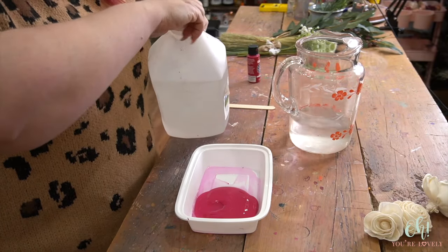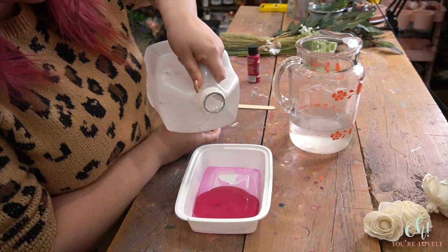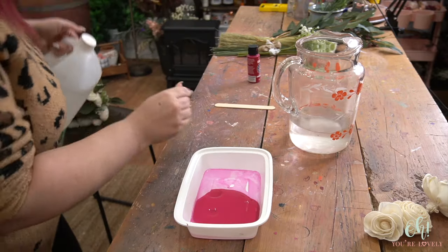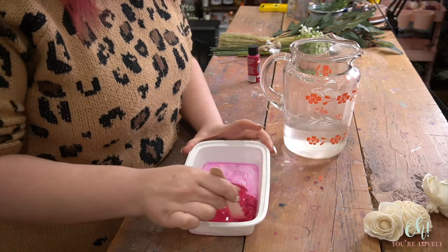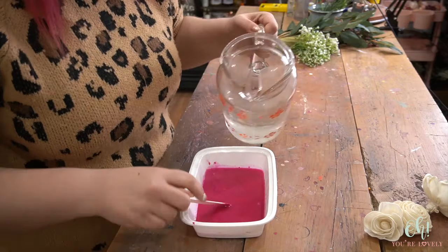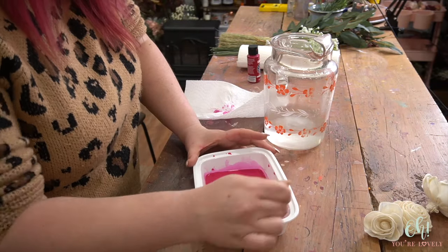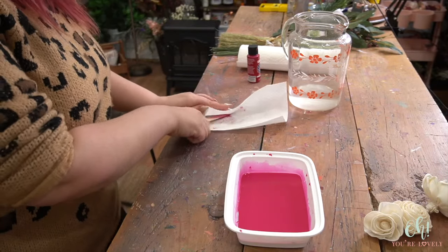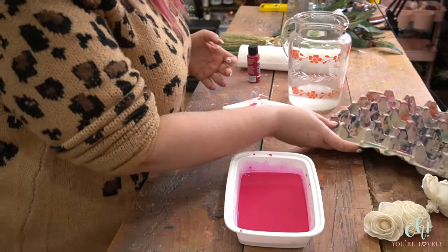To keep the flowers soft you can add just a little bit of glycerin — you do not need a lot, a little bit goes a long way. I do about one part glycerin to eight parts water. I'm going to start mixing this up, but we'll add more water in just a second. One other thing you'll want is something to dry all your flowers on — I like to use egg cartons, but it's completely a personal preference.